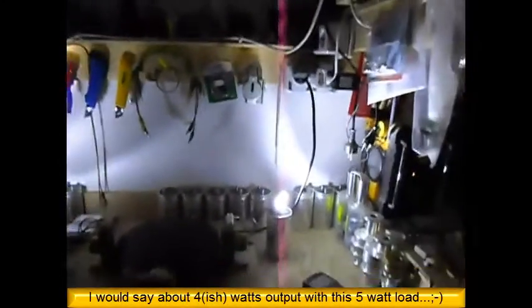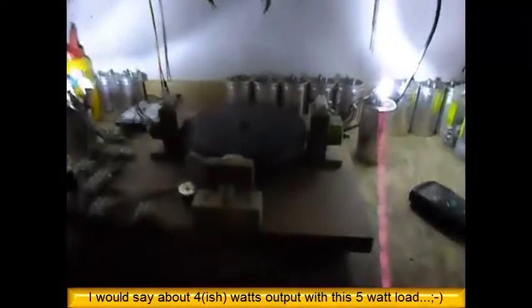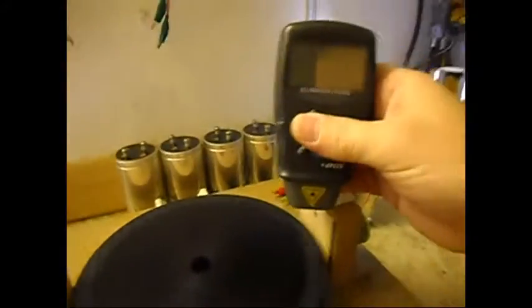Let's give it some time to get up to speed. Now you can see the output — the output in total darkness. It is pretty decent output. Let's check that RPM one more time.